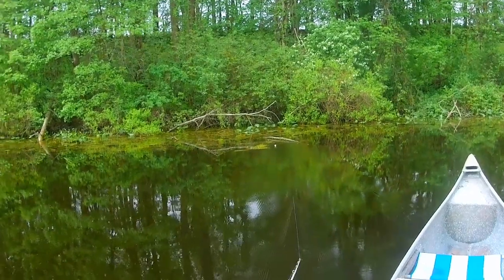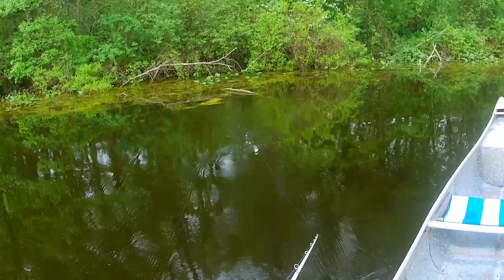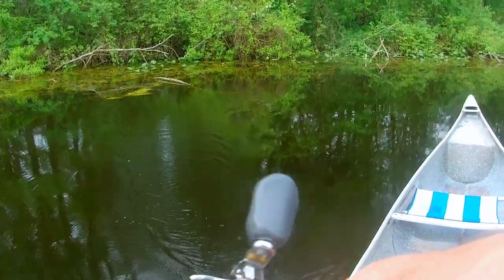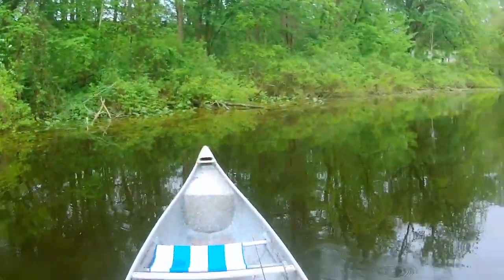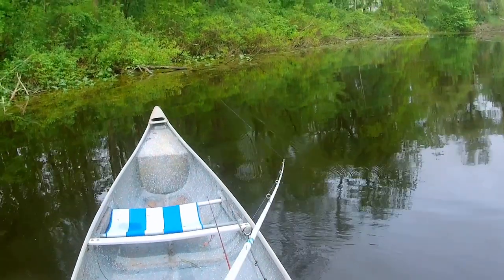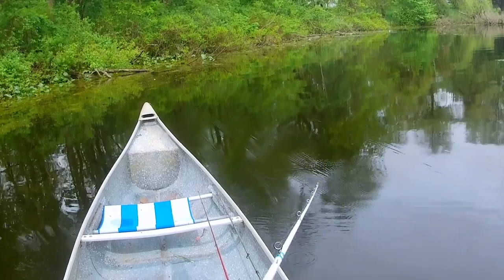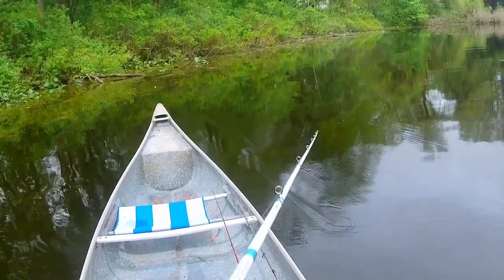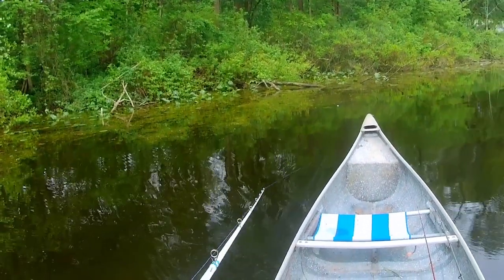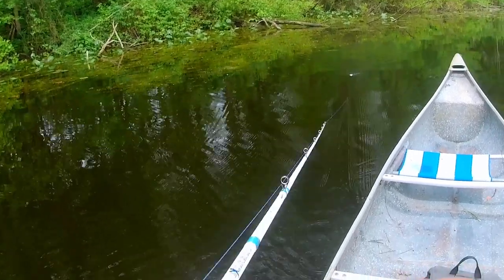When working a frog in more open water or across the tops of logs, I like to keep the bait moving a little more. I keep my rod tip low and just twitch-reel, twitch-reel, twitch-reel — so it looks like a real frog moving or a wounded baitfish on the surface, which is exactly what this bait is trying to imitate.